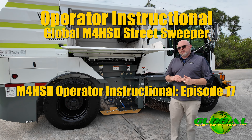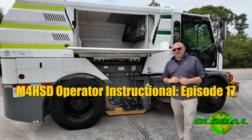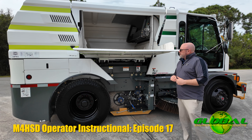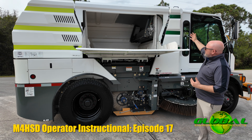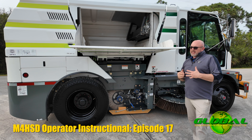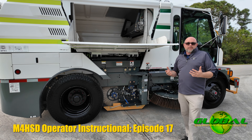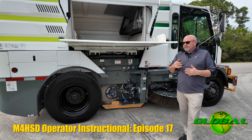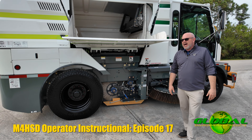I want to take a second and talk about the hopper load wheel that we have in all the global mechanical sweepers. Typically when you're sweeping in a mechanical sweeper, material goes up the elevator and into the hopper. A lot of other sweepers don't have the ability to shift the load — often you'll see operators speed up and tap the brakes to try and distribute the load inside the hopper.